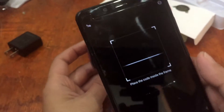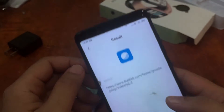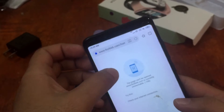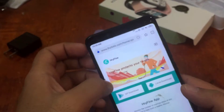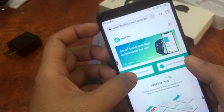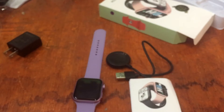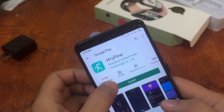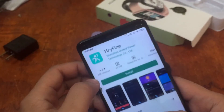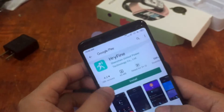We scanned the QR code and got a link. The page couldn't open initially, but we found a local download option — that appears to be the APK — and a Google Play link. We tapped Google Play and found the HRY Fine app with over 5 million downloads, 45 MB, and mostly positive reviews. Let's install it.